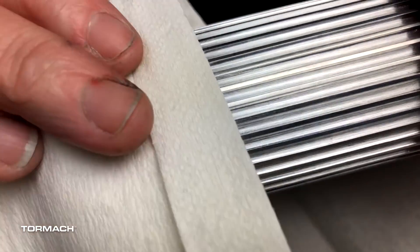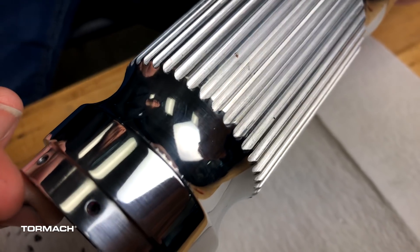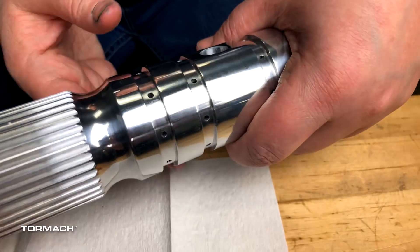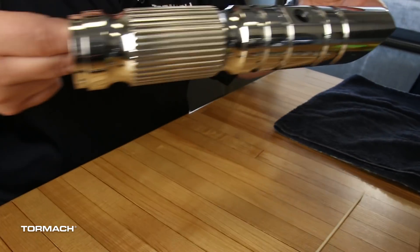Now comes the magic part. I'm just going to spin it, and yes, we're going a different direction now. That's not the final buff — I've got two more. It's going to be even prettier. Last night I took the saber home, and after about six hours of using the one micron and the 0.5 micron, I ended up with this.